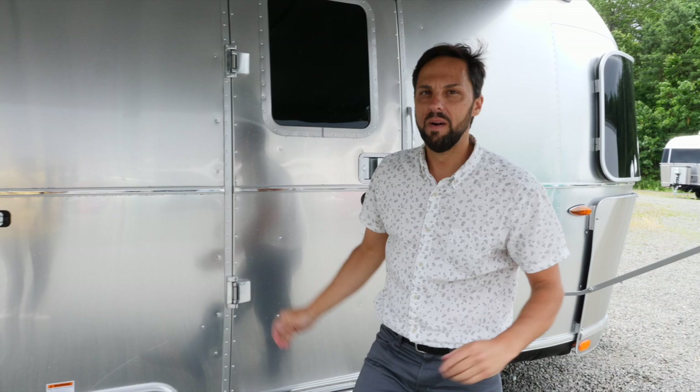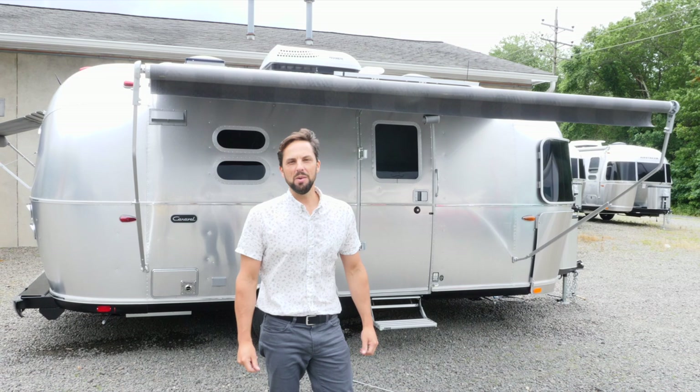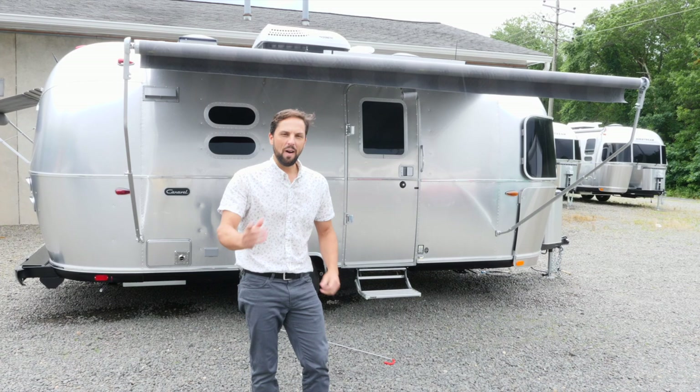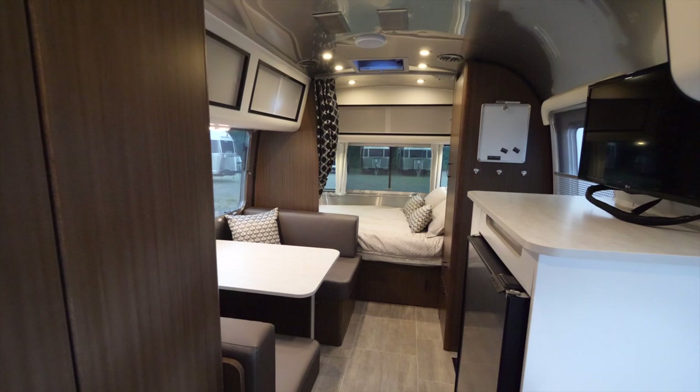I hope you enjoyed the video of the all-new 2020 Caravelle 20 FV. This Airstream is available at Colonial Airstream. Our website is colonialairstream.com, telephone number is 800-265-9019. You can find me on Facebook at Colonial Patrick. Thanks for watching — I'll see you soon.